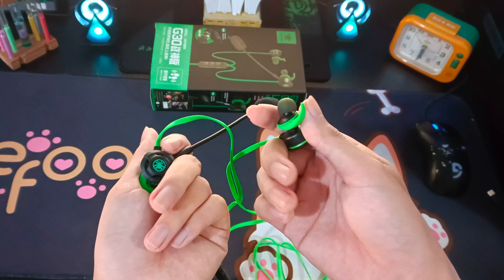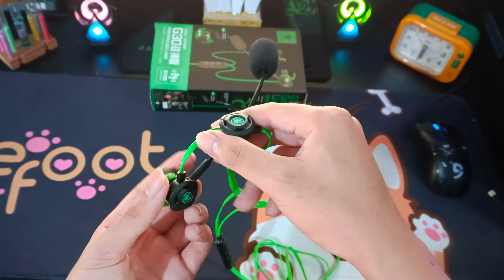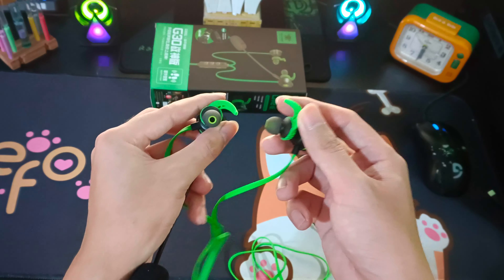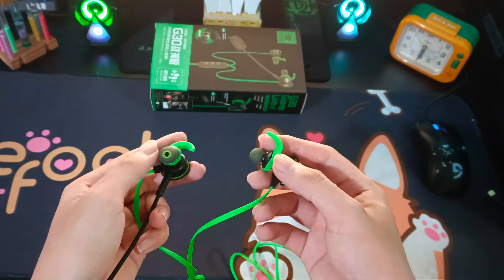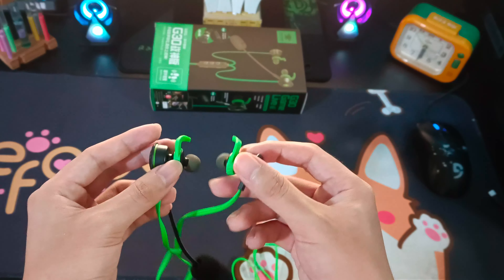Tai nghe này mua về chơi game thì cực kì ngon, vừa ngon mà giá lại hợp lý nữa. Các loại tai nghe này sẽ hỗ trợ việc chơi game là chính, nhưng các bạn cũng có thể dùng để nghe nhạc, xem phim cũng khá ok đấy.